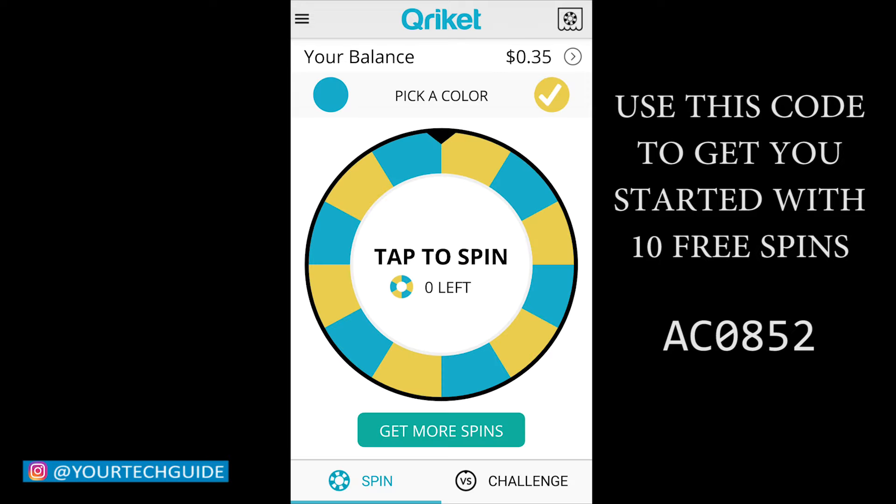So it's a very simple concept guys. There's really nothing to it. Anybody can play and make some extra money on the side. Just watch their advertisement videos, spin the wheel, and have a chance to win some money. Simple as that.